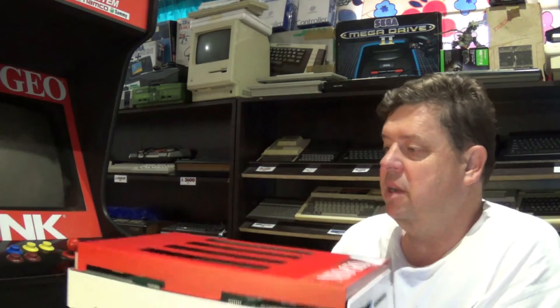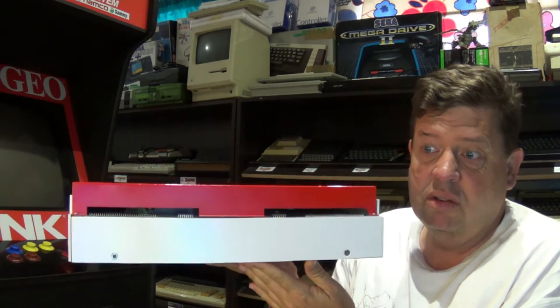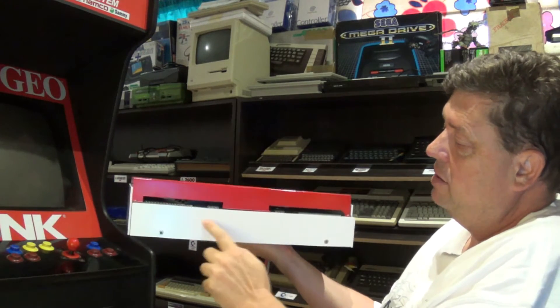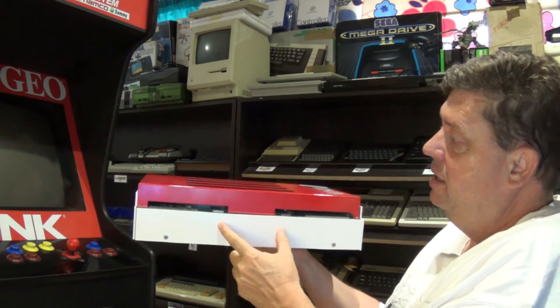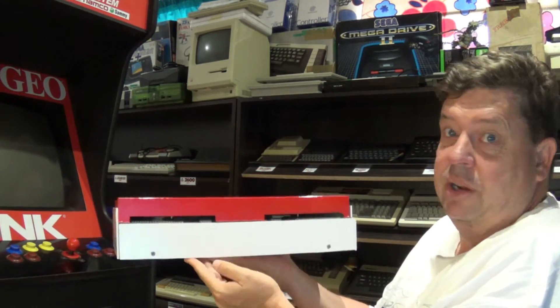The other thing I think I'm going to do is actually turn this into the proper front of the actual console. So if it sits on my desk, it must look like that. Maybe put a Neo Geo something on the front here on the white just to offset it, or maybe over there. I'm not quite sure.